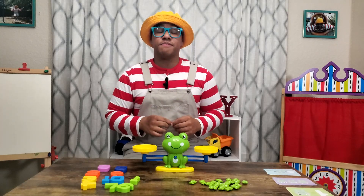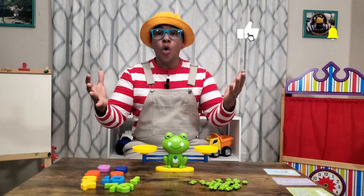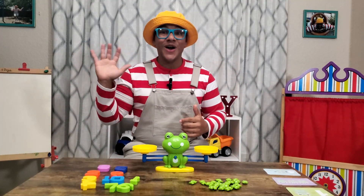So be sure to click the subscribe button — that way you can keep learning with me, M-I-K-E-Y. And go to learnwithmikey.com so you can print out free activity worksheets. Adios!